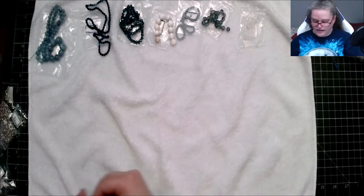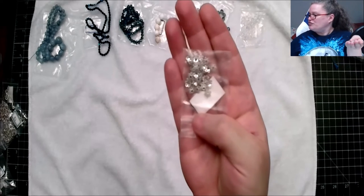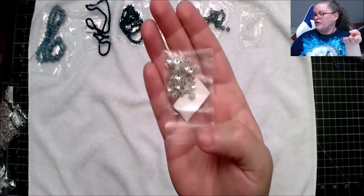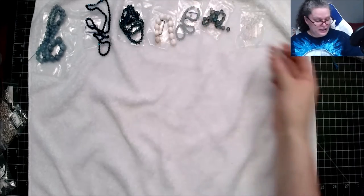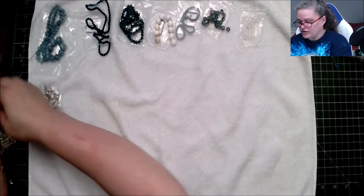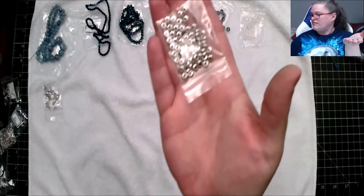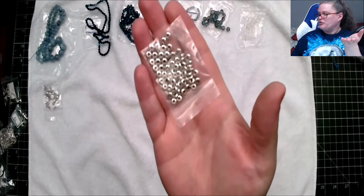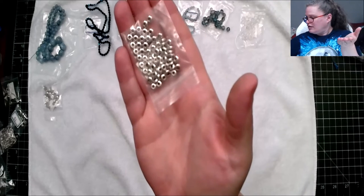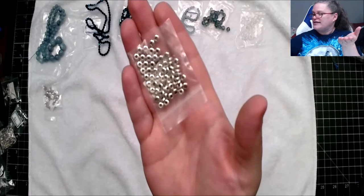I'm not taking these out of the bags because as soon as I do they'll be all over the floor. This is a 40-piece lace six-petal bead caps, lead free, nickel free, cadmium free. Here's another one I don't want to take out — this is 10 grams of five by two millimeter smooth rondelle spacer beads, lead free, nickel free, cadmium free, made with a pewter alloy with antique silver finish.